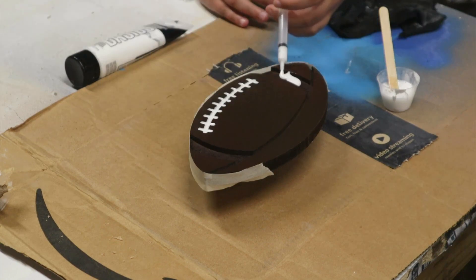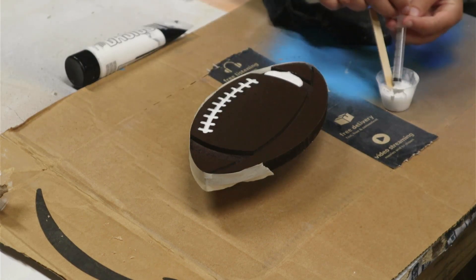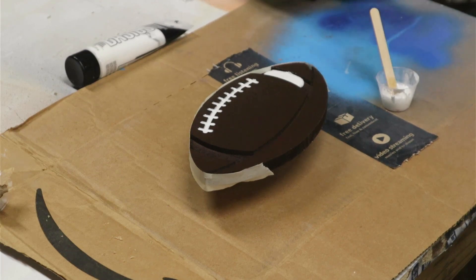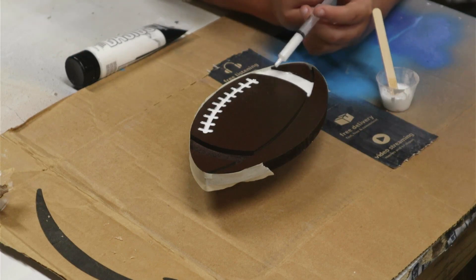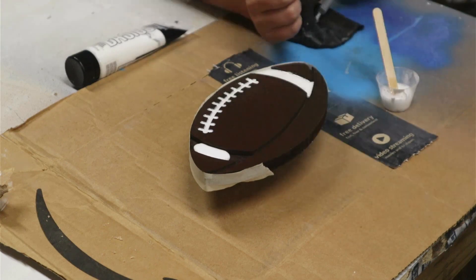One thing you have to watch is the tip of the syringe — it always forms a drip, and if you aren't careful it's going to drip somewhere you don't want it to. Throughout this process we had a few drips in places we didn't want them. Take your time, don't get in a hurry, and they work really well for things like this.